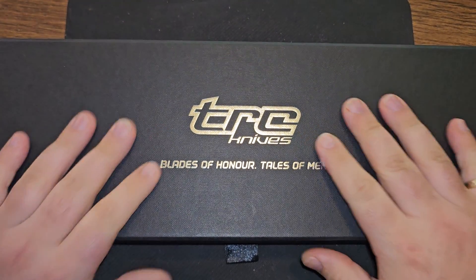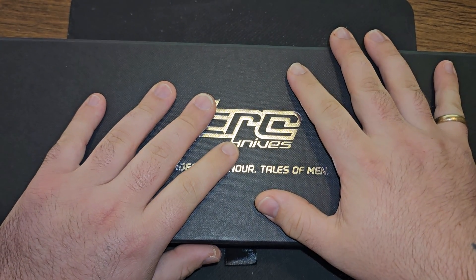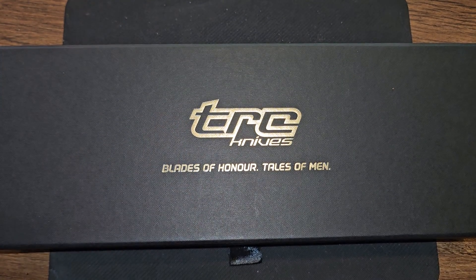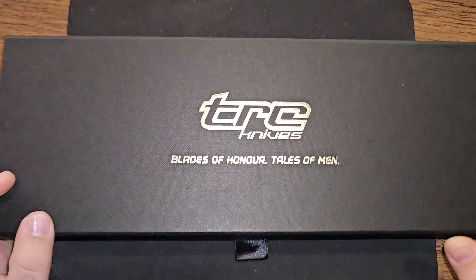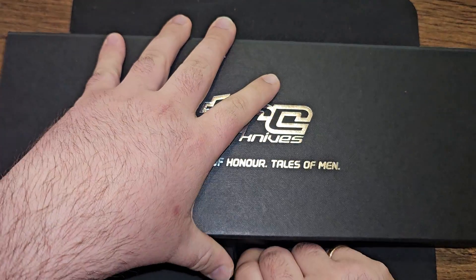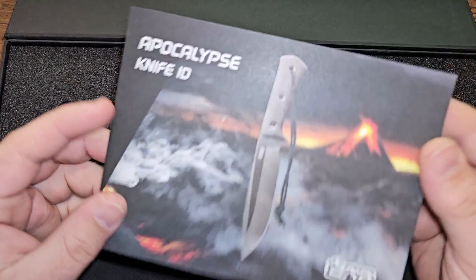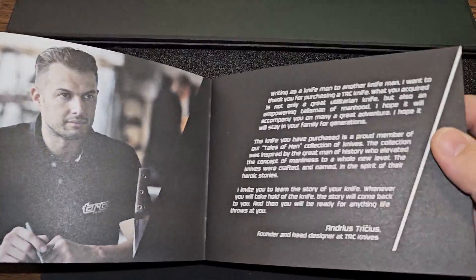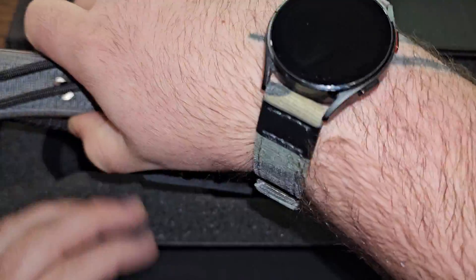What's up guys, this is John from Heavyset Tactical. I have another tabletop review to talk about today. This is a review of my new TRC Knives Apocalypse, made in Lithuania. The presentation of these is pretty amazing — magnetized box, pamphlet with information on knife maintenance, the owner and attributors, and here is the knife.